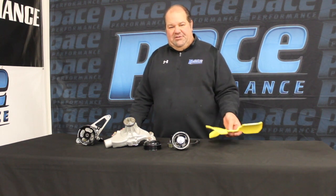This is the lightest fan on the market at 1.3 pounds that we found. It's the lowest horsepower draw on the engine.